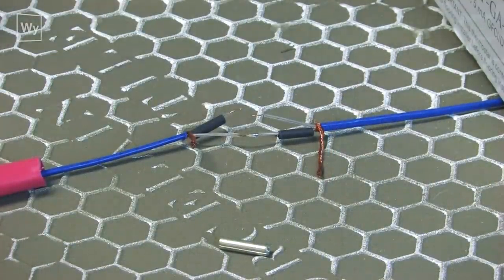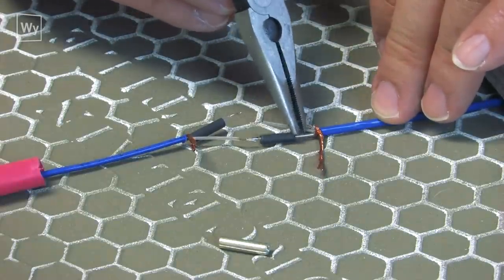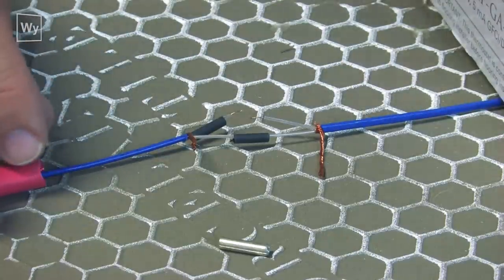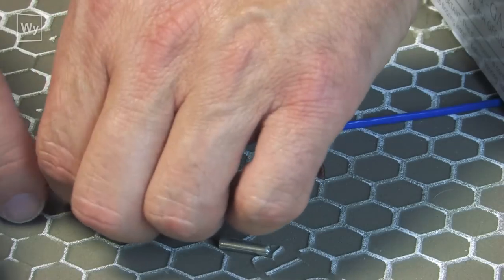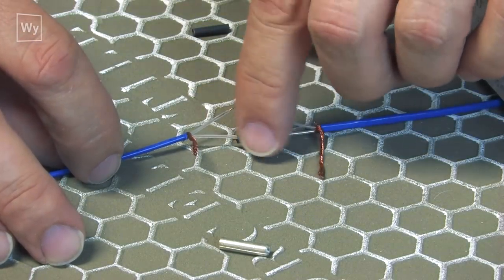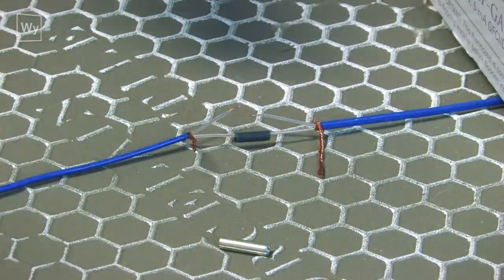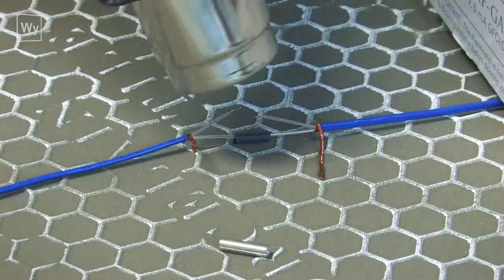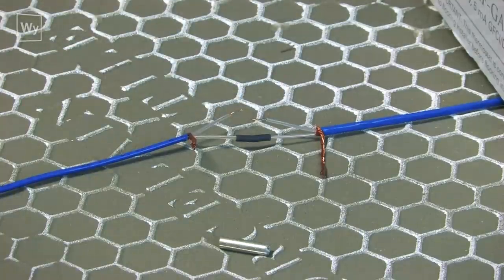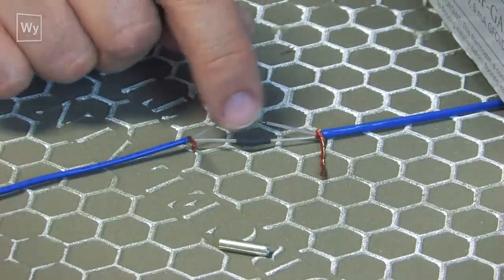Once I have a good connection, I move the heat shrink tube over so it covers the repair, and then I go ahead and heat shrink it to help hold everything together. I make sure I don't see any exposed wire on either side, then I take the heat gun. That repair is complete — let it cool down a little bit. Good connection, no exposed wires.